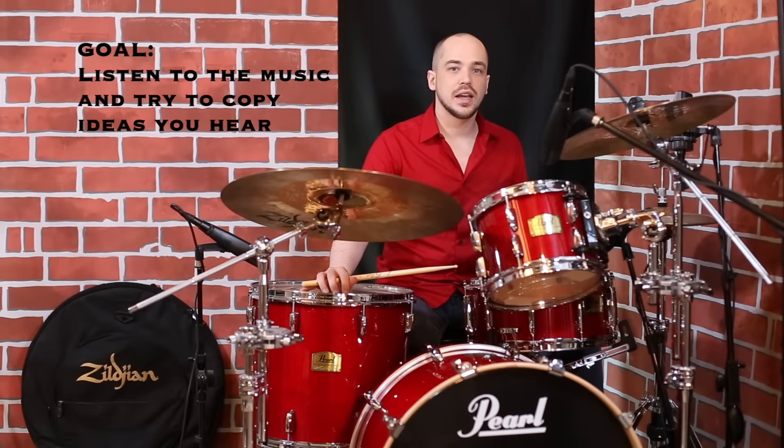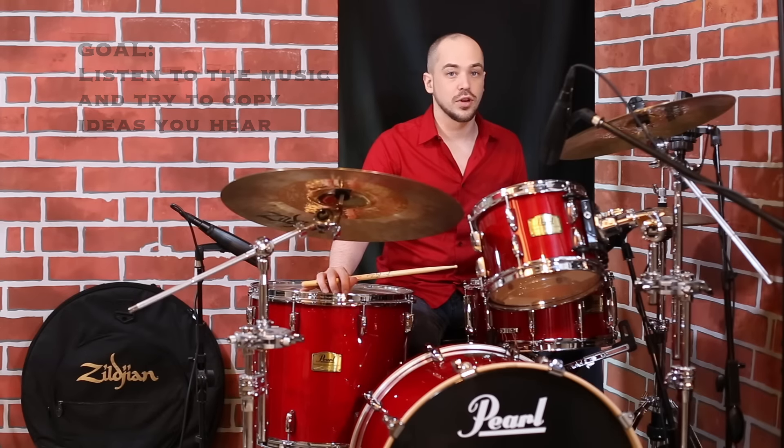Listen to the style. Try to copy ideas from drummers that you hear playing it well. Keep on drumming. God bless you.